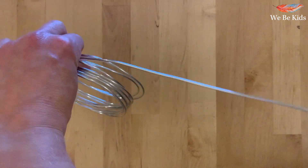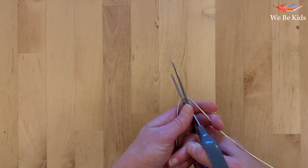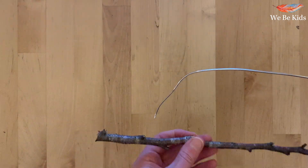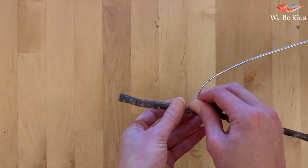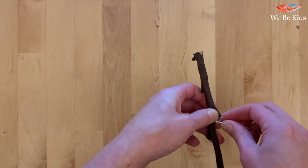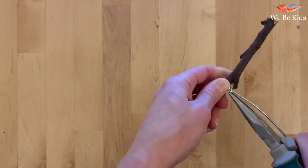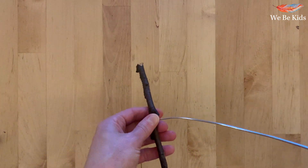Pull out approximately one to one point two metres of wire and cut it to make sure you have enough. Once your wire is cut, collect your stick. Work out which is going to be the front and which the back — often this doesn't matter too much. Begin by wrapping the wire tightly around the stick and securing it by wrapping the excess wire around, then use the pliers to tighten off any ends. If a child is doing this, that might be the task for the adult.